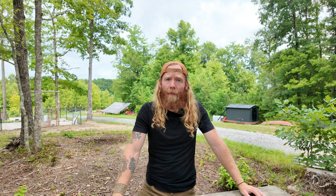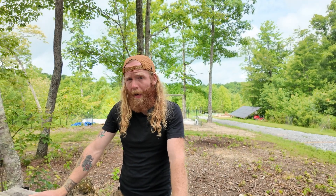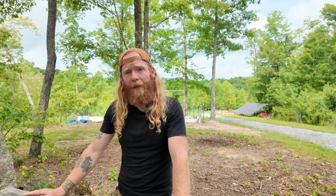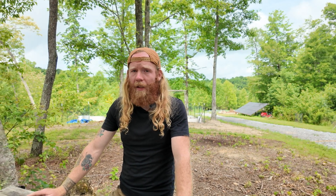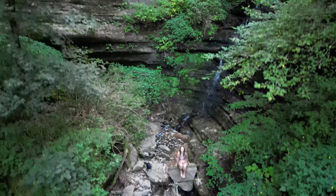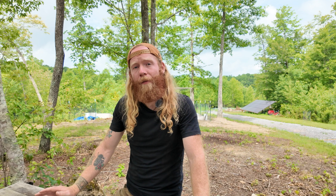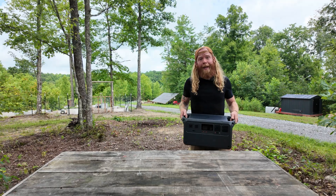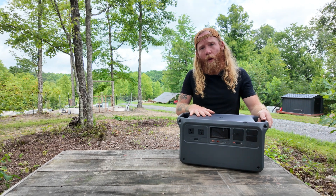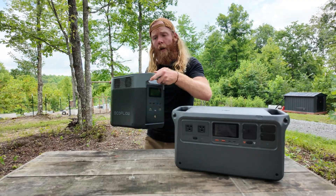This means we're often using portable power stations, and over the past year we've used many different brands. This is a space DJI wasn't previously in, but we've been using DJI products for years — drone shots on our videos were filmed on a DJI drone. Today's video is being filmed on a DJI vlogging camera, which is why when they reached out we were excited to try their new portable power stations. Today I'll be comparing the new DJI Power 1000 with the EcoFlow Delta II.